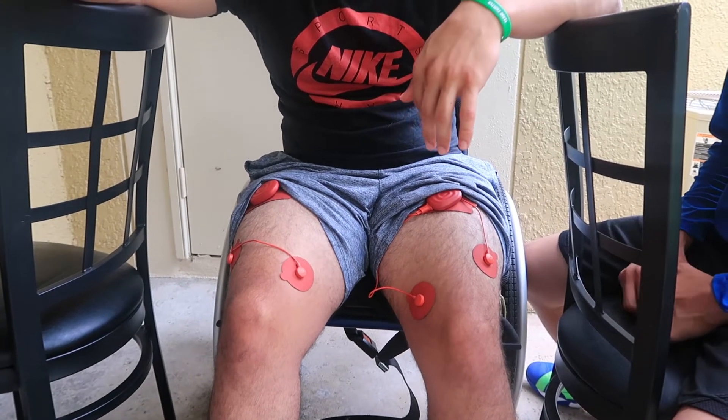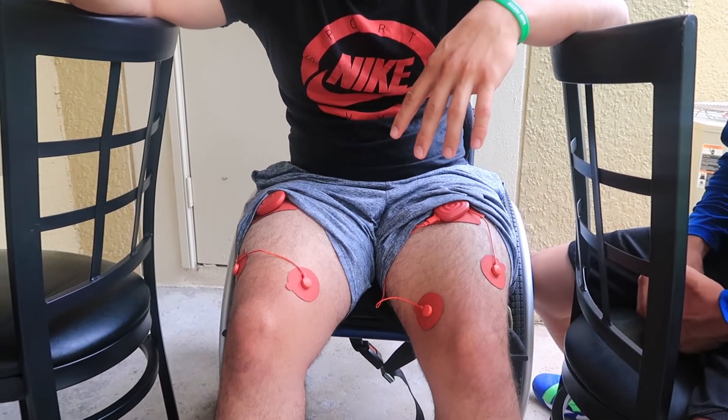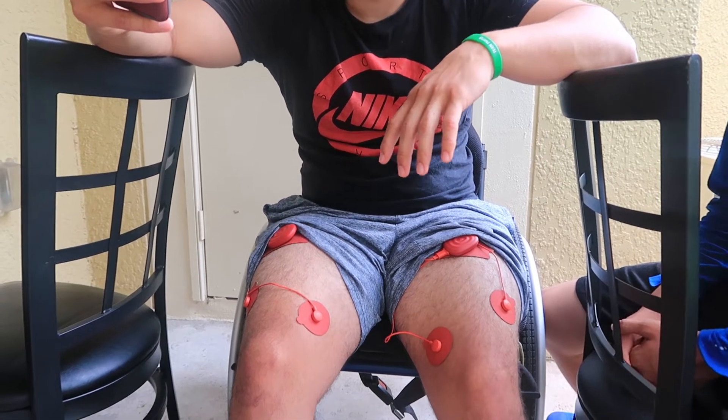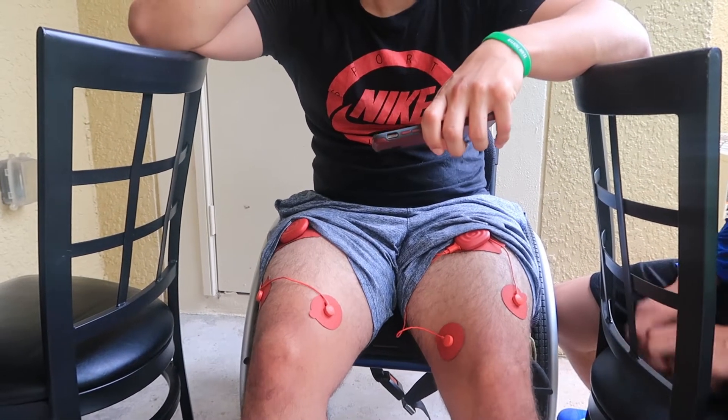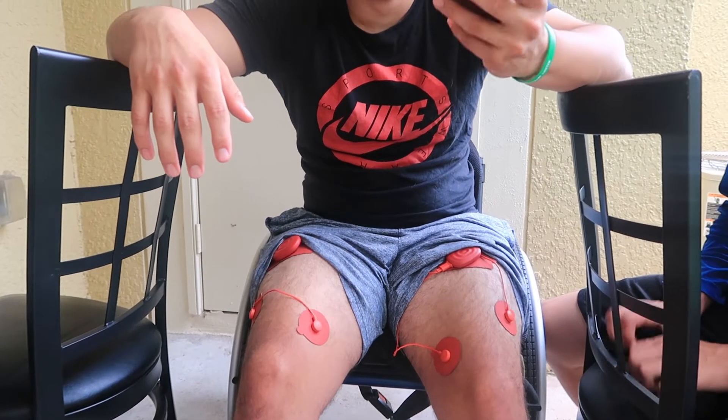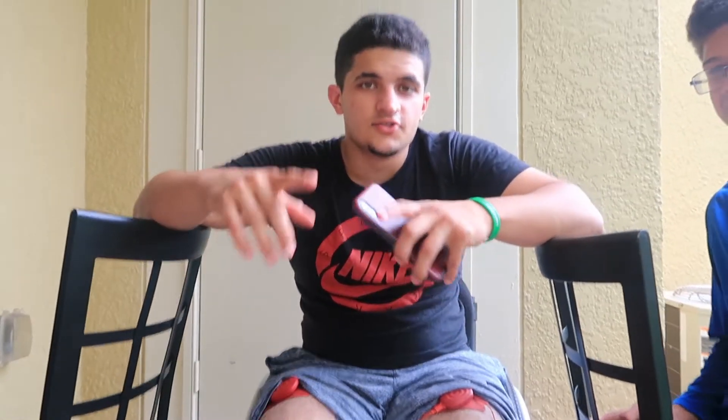I could probably put it up to 20, though I'd probably be in pain at that level. What's the difference between your legs — like the feeling? I won't have a reaction like Roman no matter how far I put this up. I haven't tried to go too hot because I don't want to hurt myself. Because I can't feel it, I won't get a reaction.